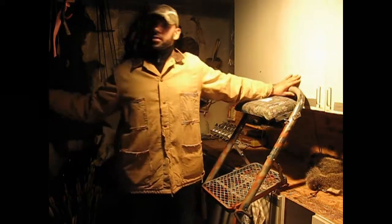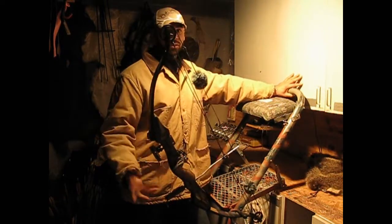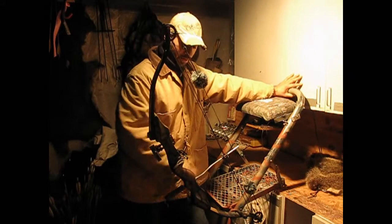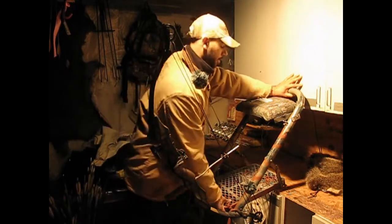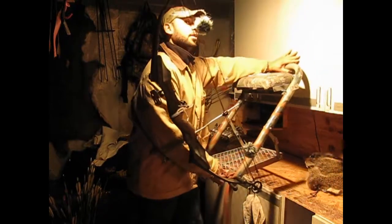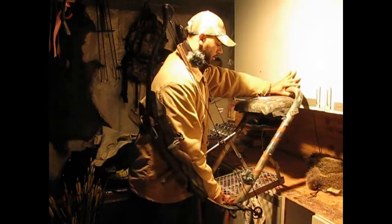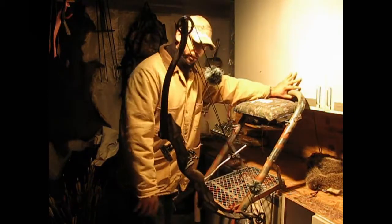I've got my bow here. Obviously it's not secure to a tree, so it's kind of pointing downward. But if you want to pick that up, I can pick it up, move it around here, move it around there — it ain't going to fall out of the bow holder. So it's pretty sturdy, ain't going to go nowhere.